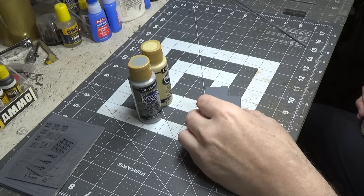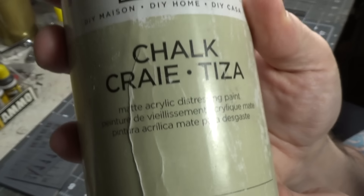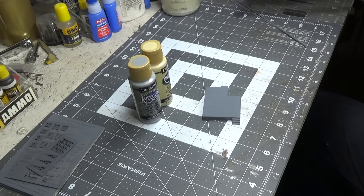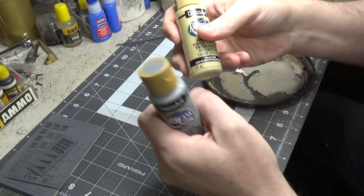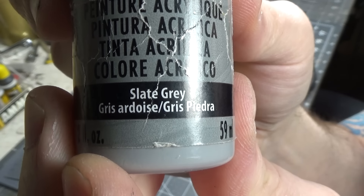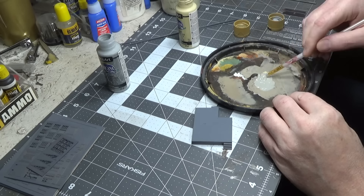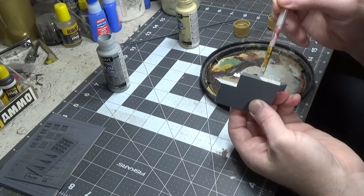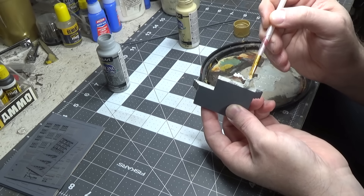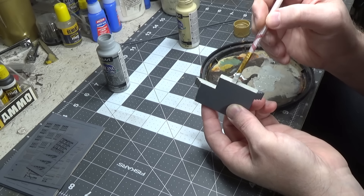To paint this to look like aged concrete, I normally use a color called cocoon. A lot of people can't find it, so simply mix desert sand and slate gray 50/50. Notice I'm brushing in one direction — downward — because it fills in any little gaps between those layers.